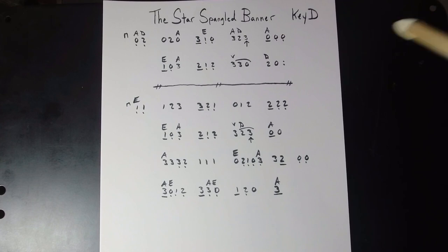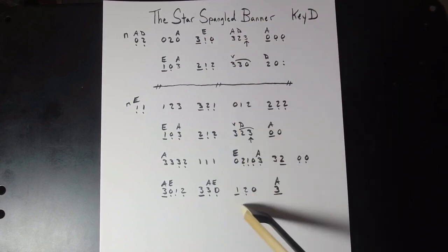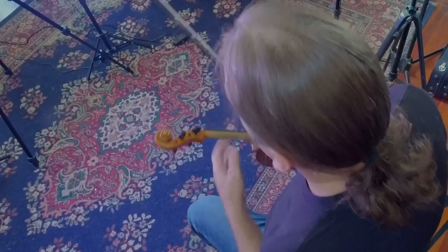Alright, there you have it — two times through the top part, one time through the second part. If you're not playing with any other musicians and you want it to get all dramatic, you can drag out some of those long notes and pretend like you're singing the anthem at a baseball game. Let's go ahead and go to the overhead view and check out what the fingers look like when we're playing this.